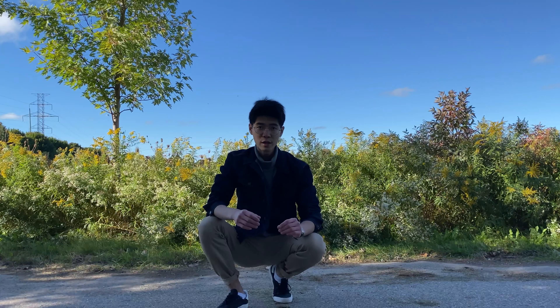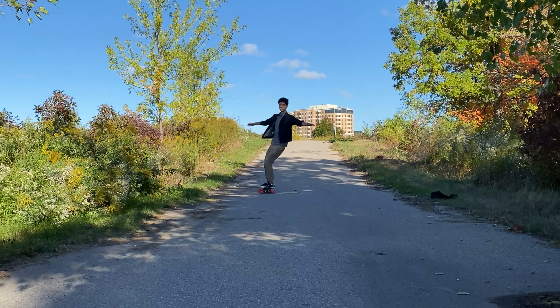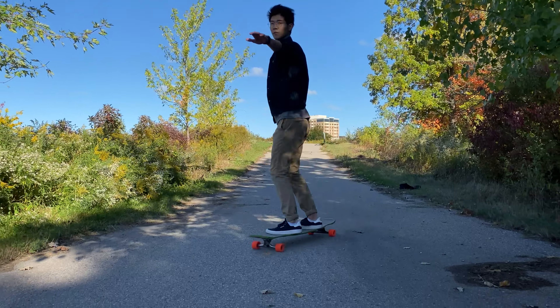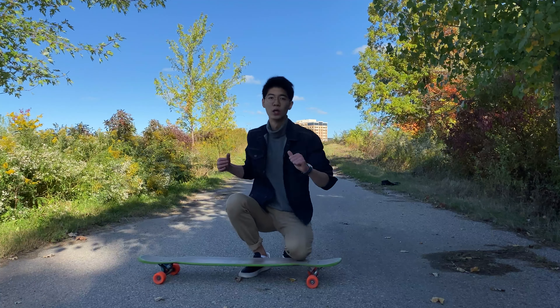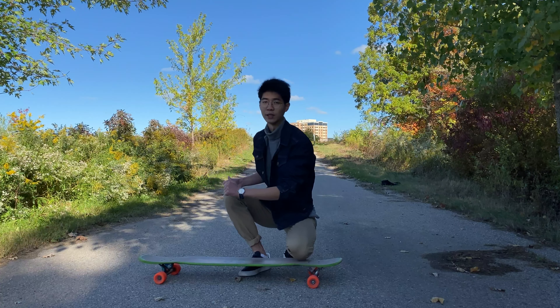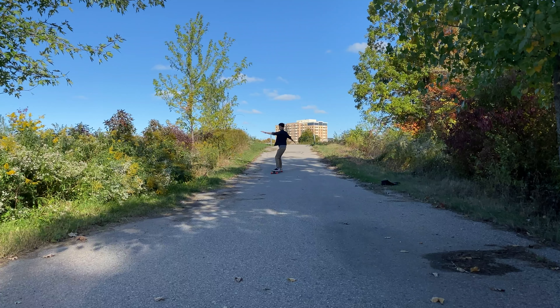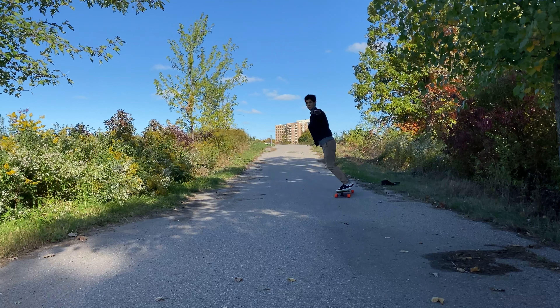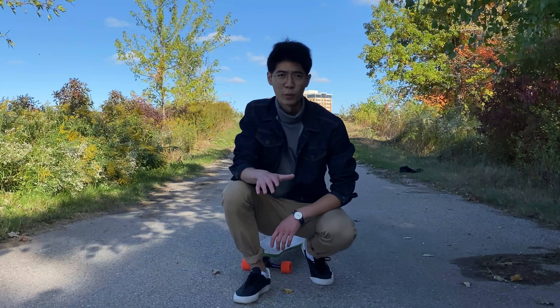To practice carving, bring yourself to a comfortable speed either by rolling down a hill or pushing. From here, experiment with gently leaning your weight into your toes and then back into your heels — forward into your toes and back into your heels. While carving, try to turn your shoulders. With a toe side carve, bring the shoulders in. With a heel side carve, bring the shoulders out. Toe side: close. Heel side: open.